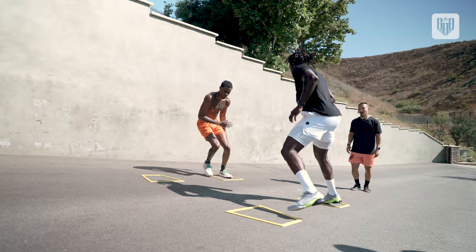We have a GBG mantra: train hard, game easy. And this is a perfect example of just that. We'll see you next time.